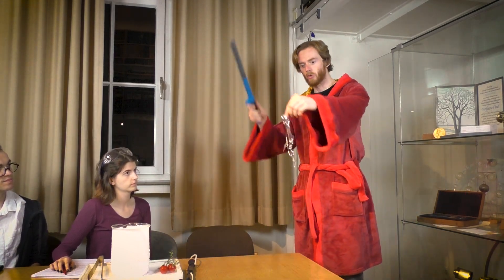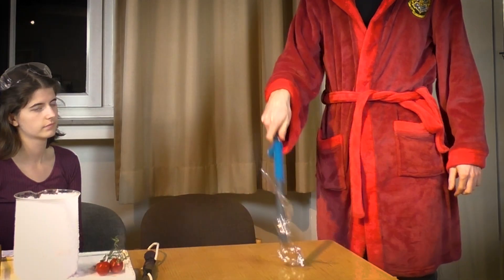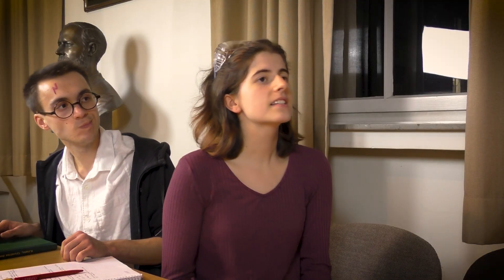Vingarium Leviosa! You donkey! It's called Leviosa and not Leviosa! As if this suddenly works.